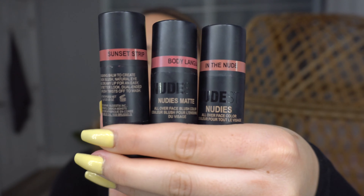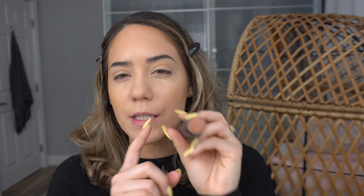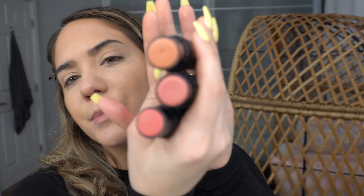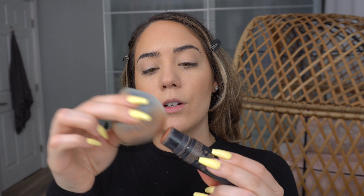For blush, I have a couple of different options, but my ride-or-die that I use in almost every makeup tutorial is the Nudies Matte Color in Sun Kiss — it's just like the perfect sun-tanned bronzy blush color. I also have Sunset Strip. I tend to lean toward the same color scheme as far as blushes — nudes and that kind of thing. You can apply all products directly onto your skin, but with this one I like to use my damp beauty blender to apply it.